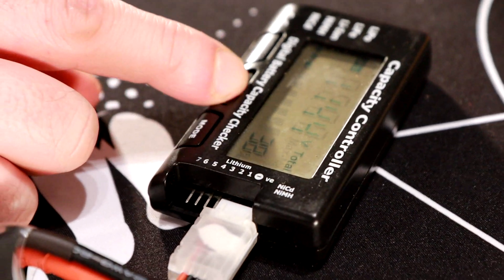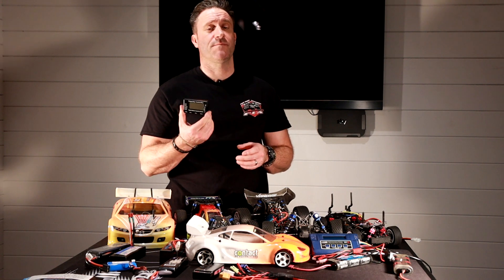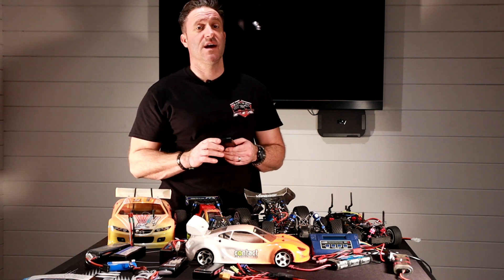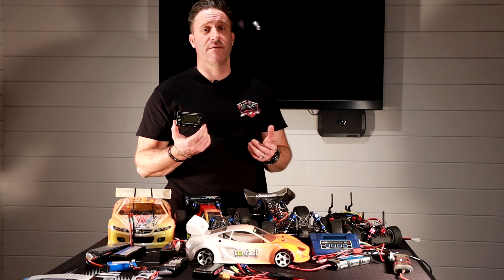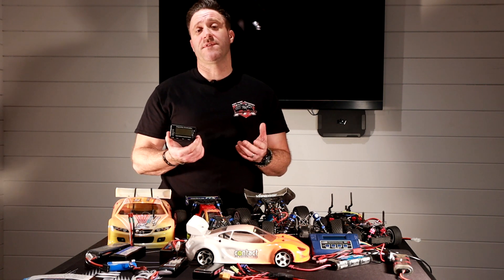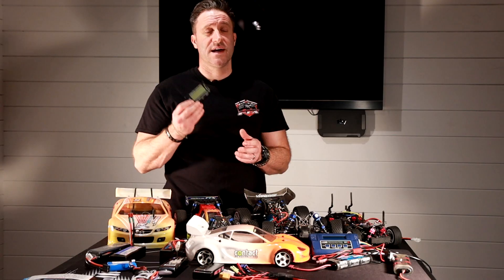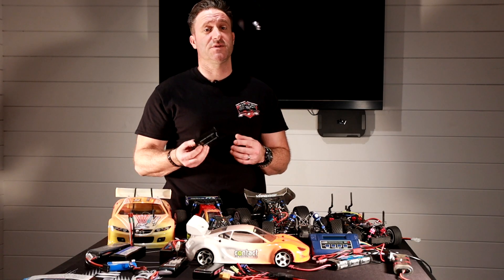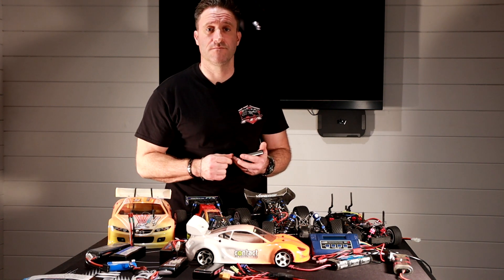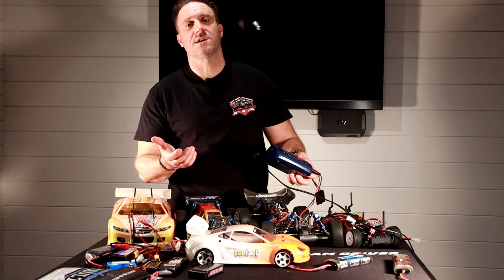That leads me on to something really important — a battery checker. They're not very expensive and well worth getting if you're hitting a racetrack. You can check and also balance your batteries using one of these. It will tell you the main voltage, the voltage of each individual cell, and give you a percentage at a glance — so before a race you can quickly plug it in and know you're good to go.